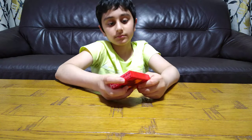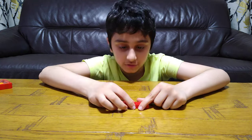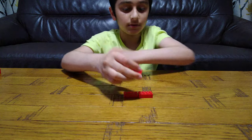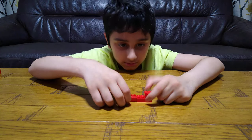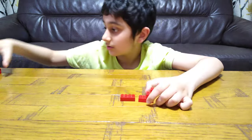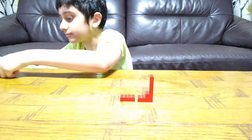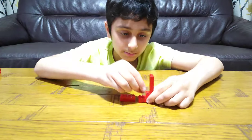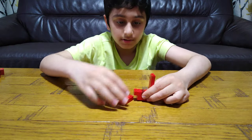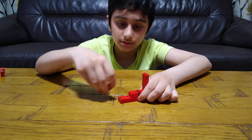So let's start building. First you start off with these two and put this here — like that. Put this onto here. And put this here, this onto here like that, and this here.